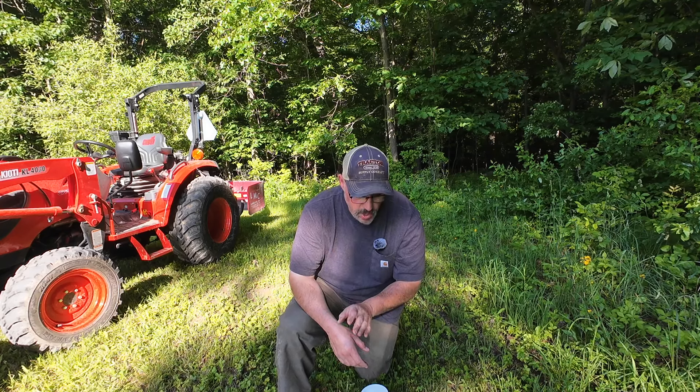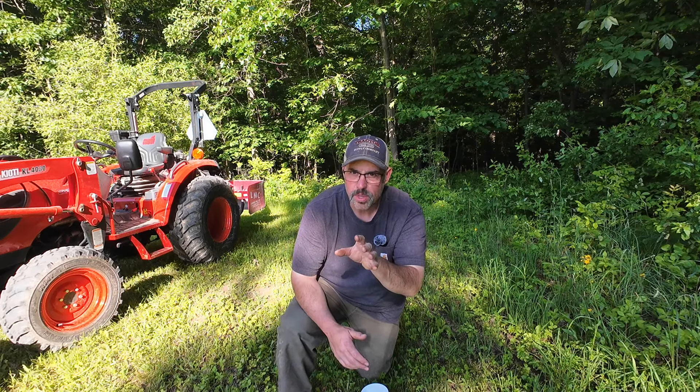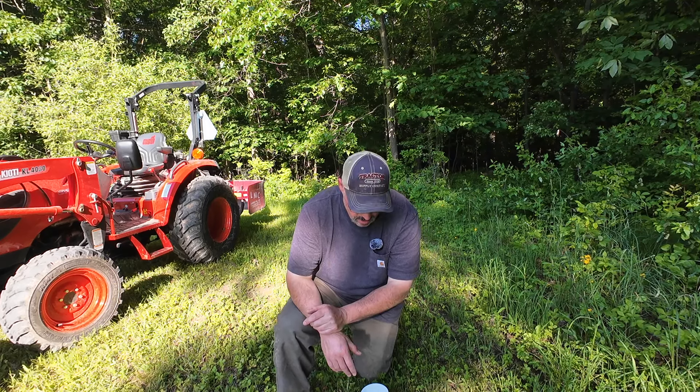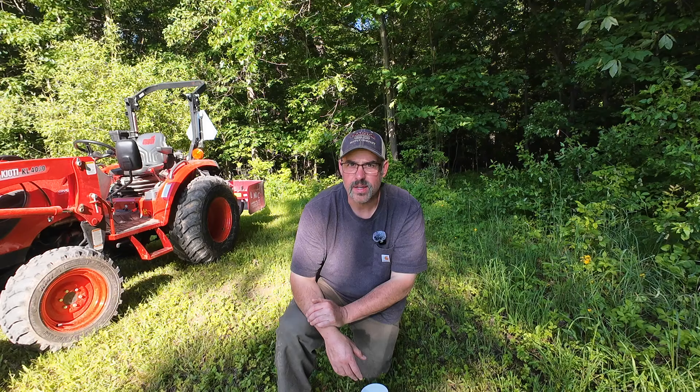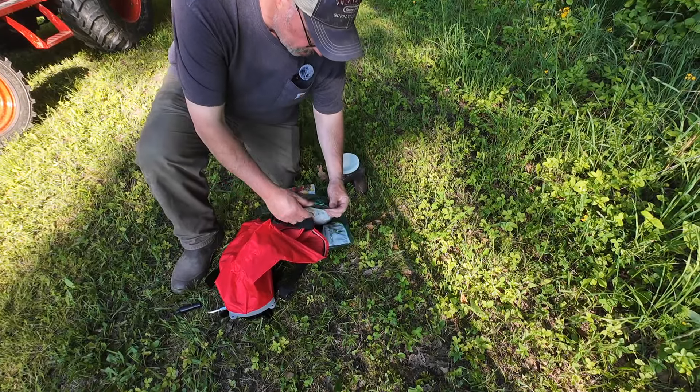I know the buckwheat gets really really thick and it can take over, so I'm just going to give it its own section down here. Then I'm going to do a little mixture in the middle just to see how it works together, which plants dominate, and then food plot stuff up at the top. So I'm going to start with the buckwheat down here at this end of the field.